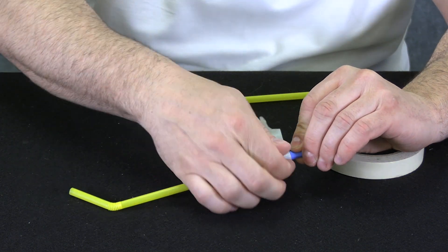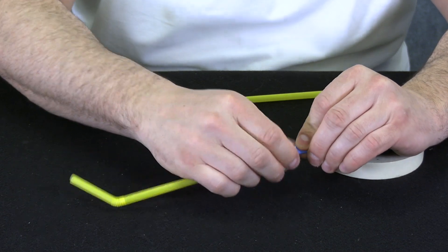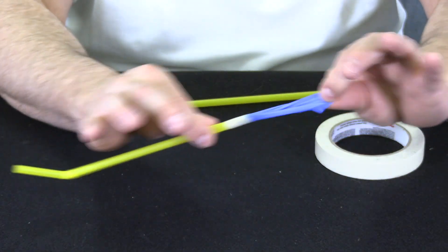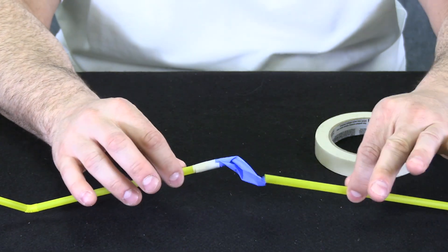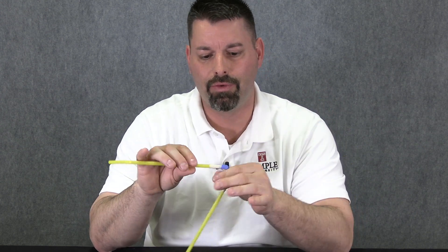The tape goes over part of the latex and part of the straw. I just wrap the tape around, taping the latex glove to the straw. I'm going to do the same thing with my other straw on the other side. So we have our noisemaker ready to go — you can see the strip of latex, or the finger of latex, joined to two different straws.